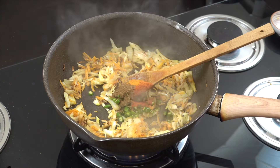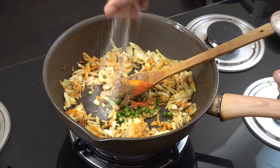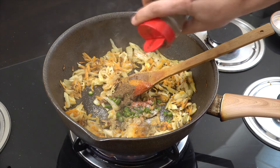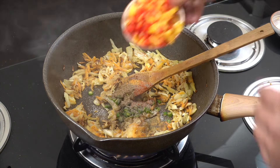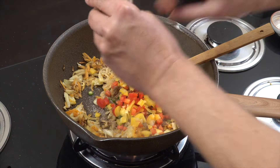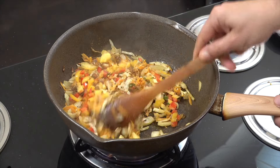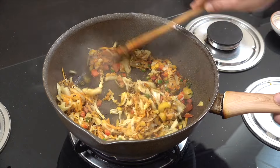Then we've got a teaspoon each of turmeric, cumin, and chili powder. We're going to add some salt and some black pepper. You could put some coriander powder in if you wanted — I've just omitted it. A couple of tablespoons of bell peppers, give that a mix.